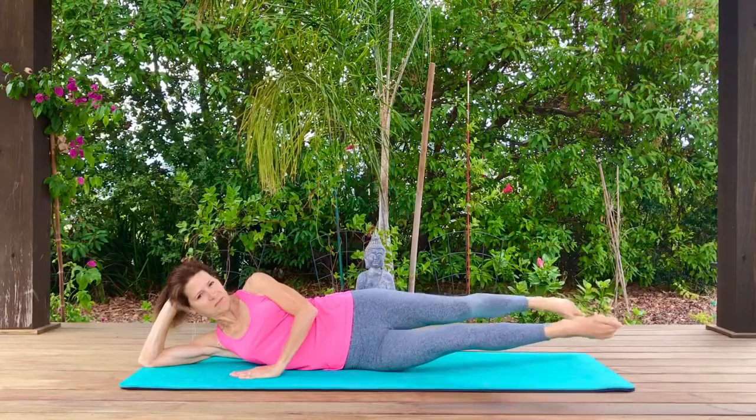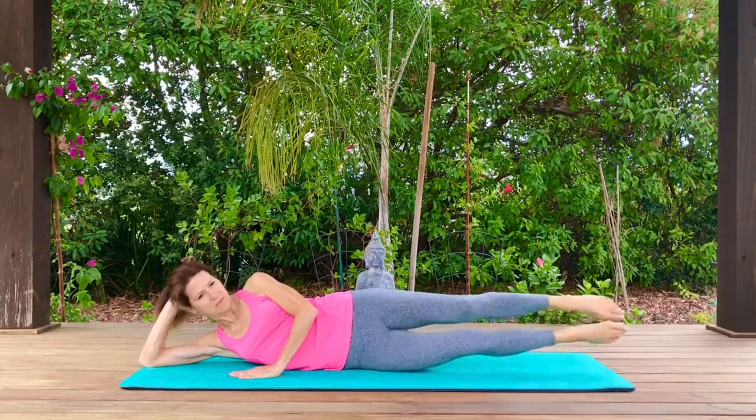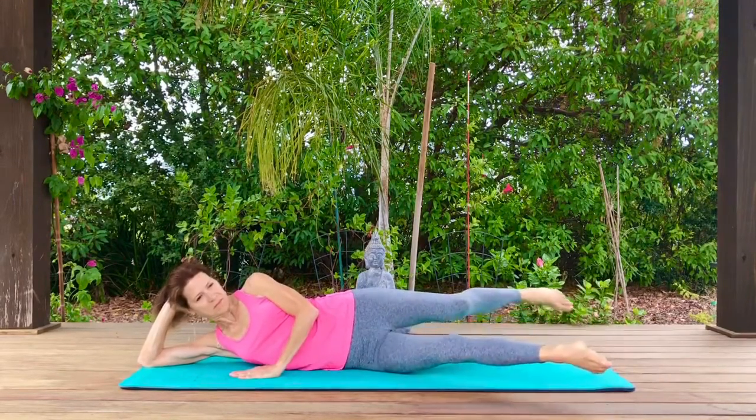Now let's scissor those legs back and forth, keeping them lifted. Keep your legs straight.